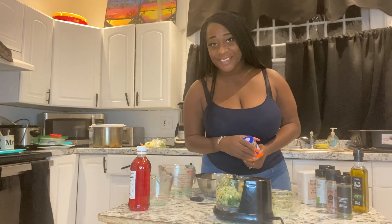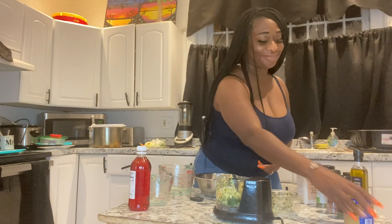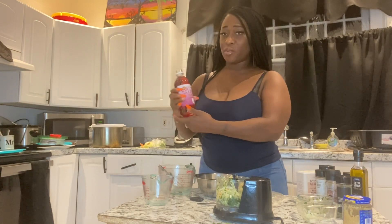Do you guys think that I have an East Coast accent? My husband says that. Then I'm going to put in a quarter cup of red wine vinegar.